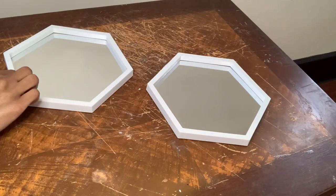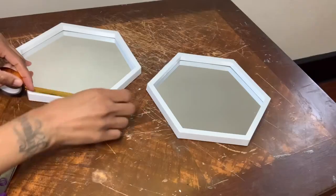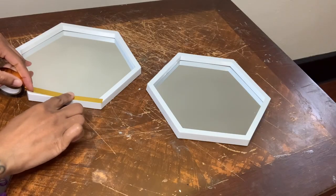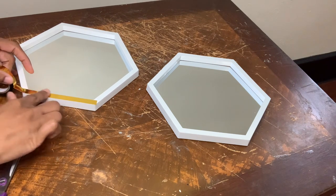For project number two, I'm using these two mirrors that I purchased from Dollar Tree and also this gold metallic tape that I purchased from Amazon, and I'm just covering the top perimeter of both mirrors.